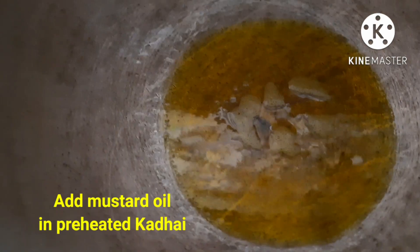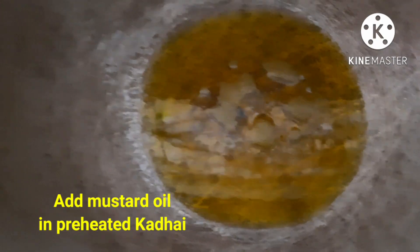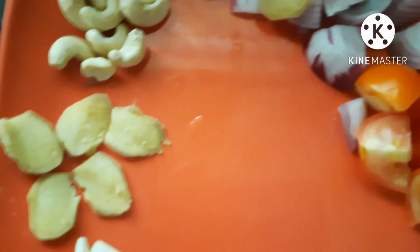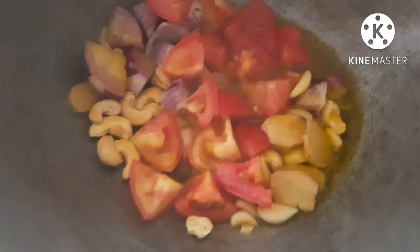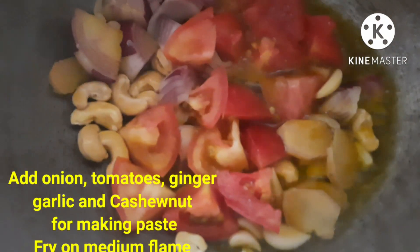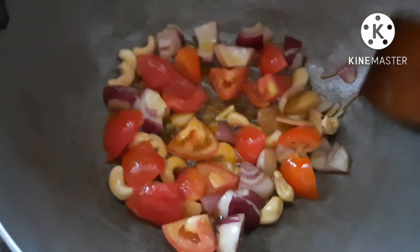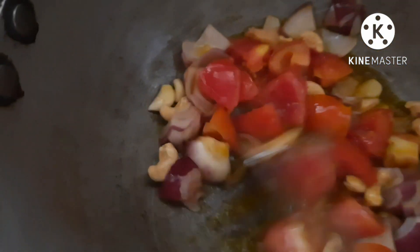I put olive oil in with the green onion and red onion. I put some olive oil in the yellow sauce. I am going to give you a taste like that.